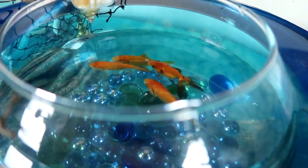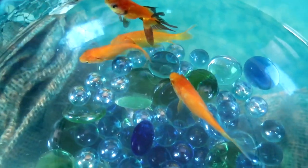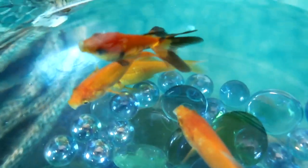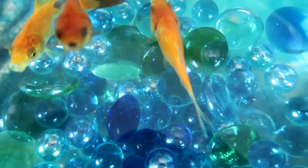Today on my channel we are going to be creating a double wall aquarium and under the sea tablescape that is going to be fit for an island princess. Stay tuned!